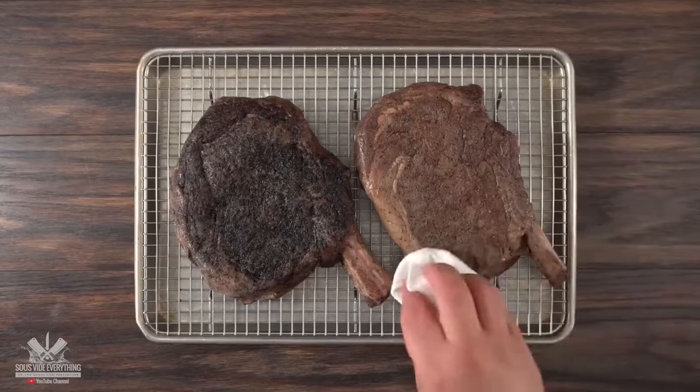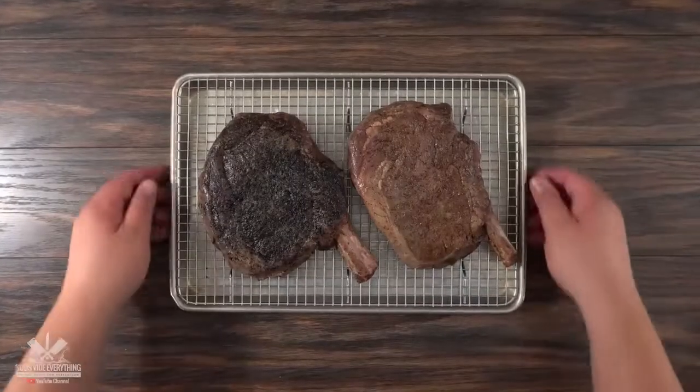We are still gonna put a sear so that we can have that flavor. Remember to pat it dry so that we can get a wonderful sear. My preferred method is the flamethrower, especially for sous vide steaks. I know it doesn't look that good right now, but watch this.